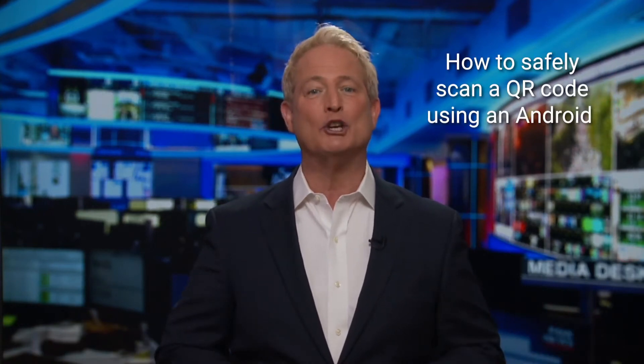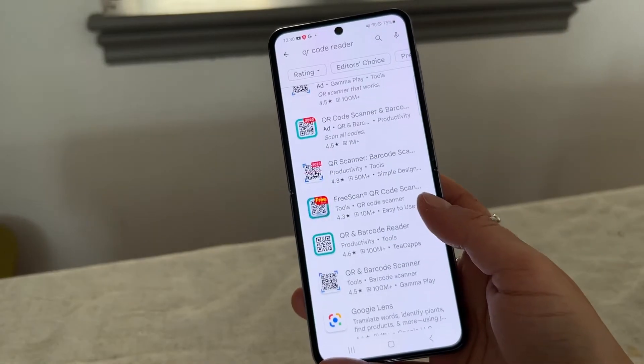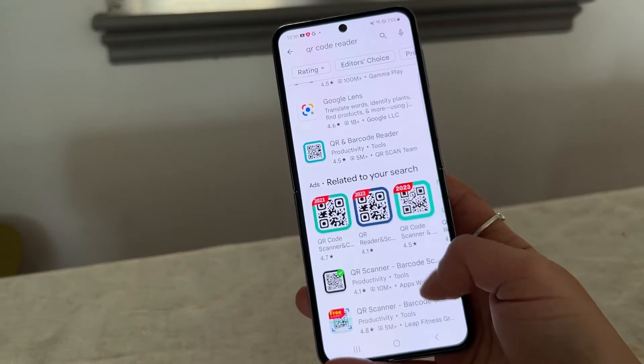Do you know how to safely scan a QR code using your Android? I'm Greg the Cyber Guy. I got a great question asking if you need to download a QR code reader app to scan a QR code. The answer is no.